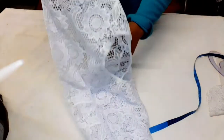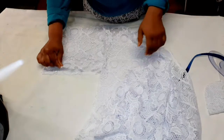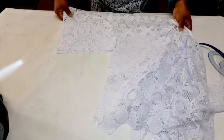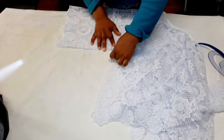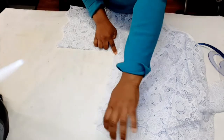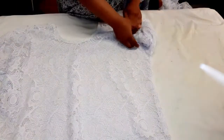This is one of the sleeves done. Now fold your buba and sew from the sleeve to the bottom — just sew half an inch. When you get to the bottom, take it down again half an inch. Do the same for the other side.